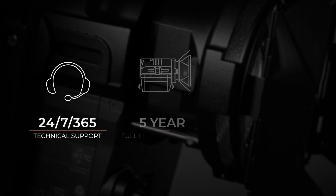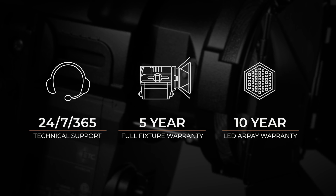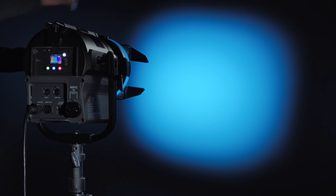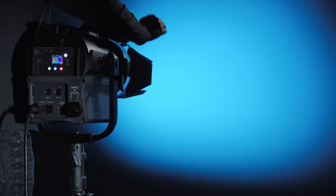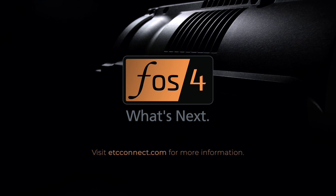Like all ETC products, the Phosphor Fresnel is backed by ETC's 24/7, 365 support and unmatched warranty. Bright, quality color with the Fresnel beam you need — these fixtures come with impressive color mixing capability and the smooth, controllable beam you expect from a standard Fresnel. For information on this or any other ETC products, please visit ETCconnect.com.